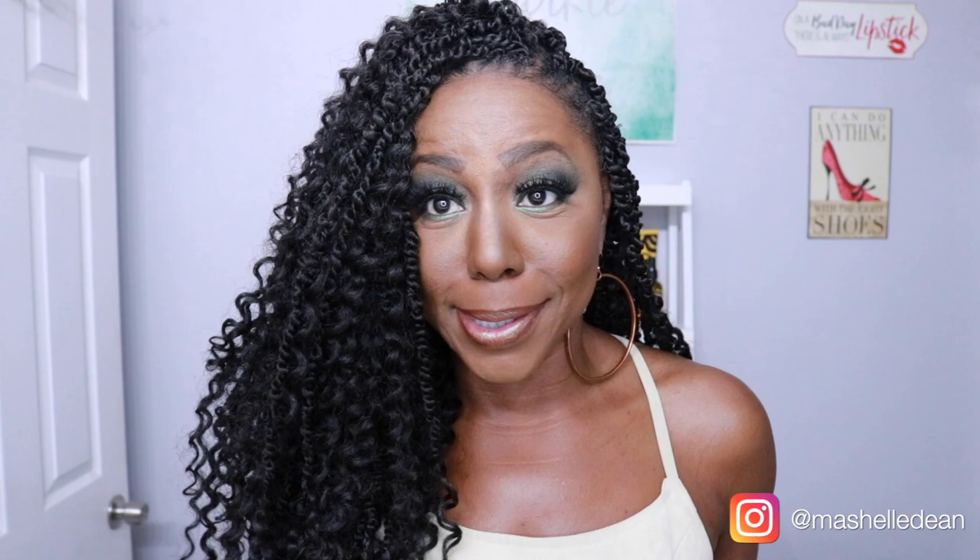My final thoughts on this hair — I give it a big thumbs up. It was super easy to install, easy to work with, no slipping knots. I've had the hair in for about four days now and it's wearing really well. I've had no problems with tangling or matting with the curly end, so it's holding up super well. I can work out in this hair, so I'm good. And while this hair may look heavy, it's surprisingly very lightweight, so it's very comfortable to sleep in.